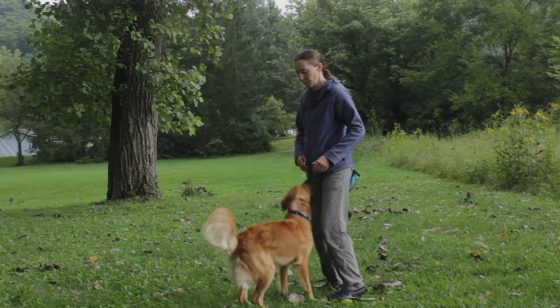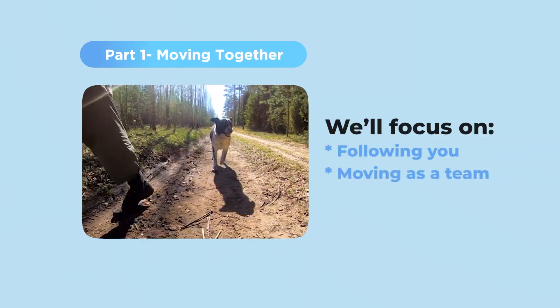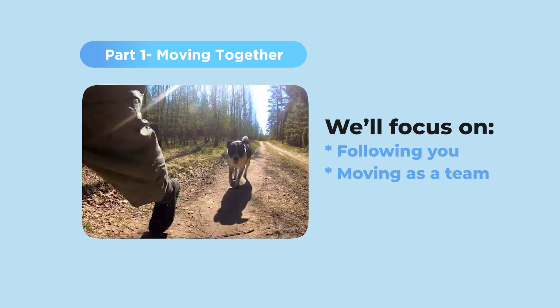We know that you can have good walks with your dog. If you have any questions along the way, please feel welcome to reach out to me or a member of our team, and we are happy to help you. In part one, you are going to see how we establish the behavior of following you and moving with you as a team. This really key foundation will make all the other parts much easier.